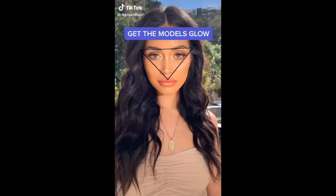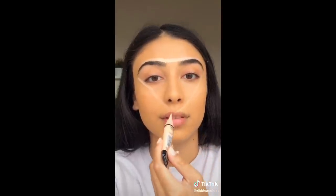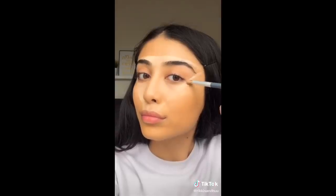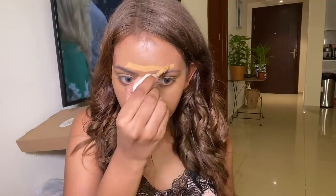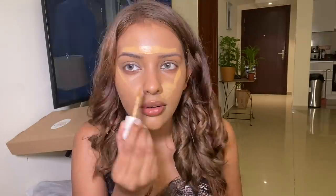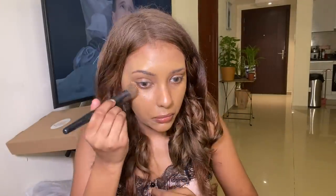Moving on to the next TikTok — it's called the 'get the model glow.' She noticed that every model has a triangle brightening effect in the center of their face. She took a really bright white concealer, drew a triangle starting from her eyebrows connecting to her cupid's bow, then blended it out. I used the Rare Beauty concealer and did the same. I didn't see a huge difference but it did brighten my skin a little — I'd still prefer just applying concealer under my eye.